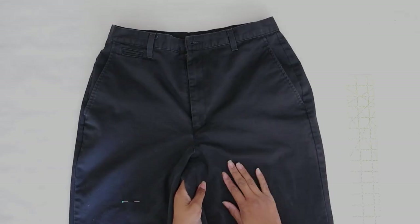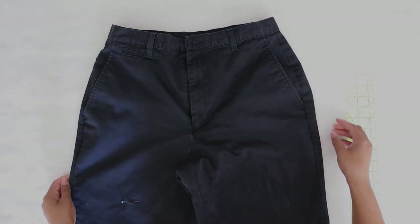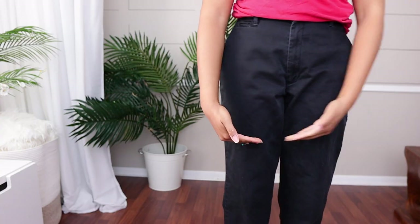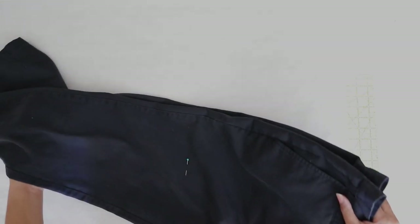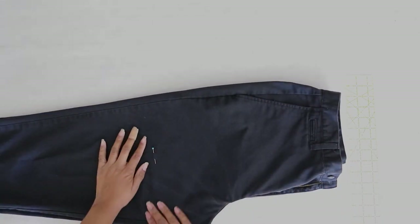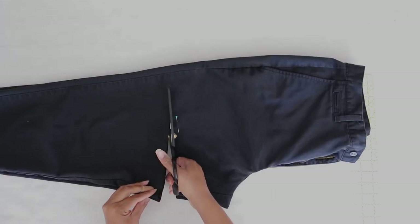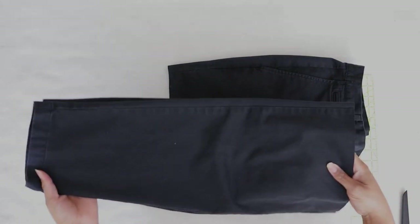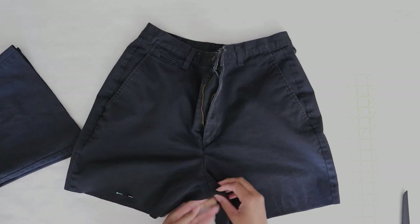I just have a plain pair of dockers that I thrifted. I wanted a strong cotton for this instead of like a men's dress pants. I tried them on and marked where I want to cut it off as a skirt. I've done a tutorial on how to turn pants into a skirt before, so I'll link it right here, but I'll show you nonetheless. We're gonna add cargo pockets, one on each side, to make this super cool and edgy. We have all this fabric left to make cargo pockets, and of course you can keep them as shorts and make cargo shorts.